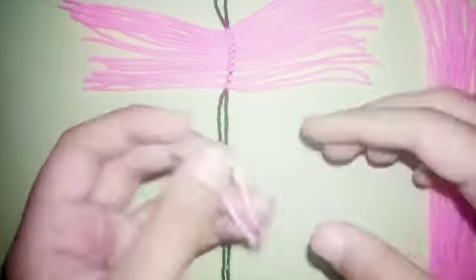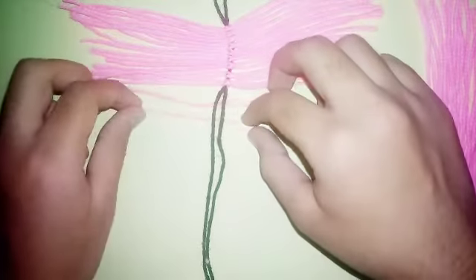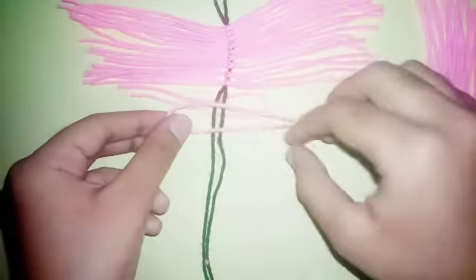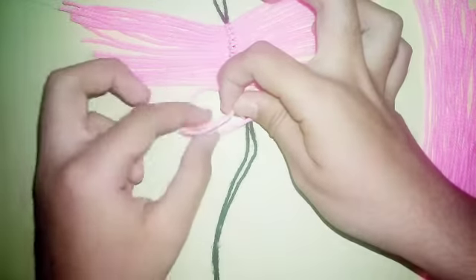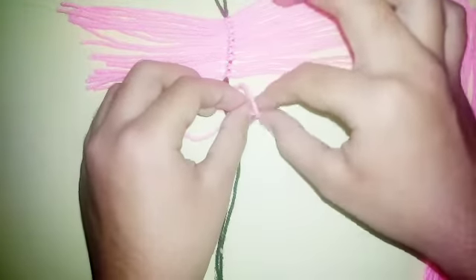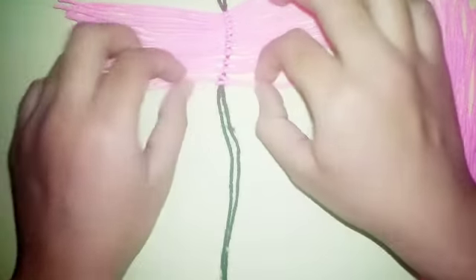Let me tell you once again: fold it into half, put it below this one — under the black one. Take another, fold it into half, and put it on the black one. Take the two out of there and do the same thing with the other but downwards. And tighten it.